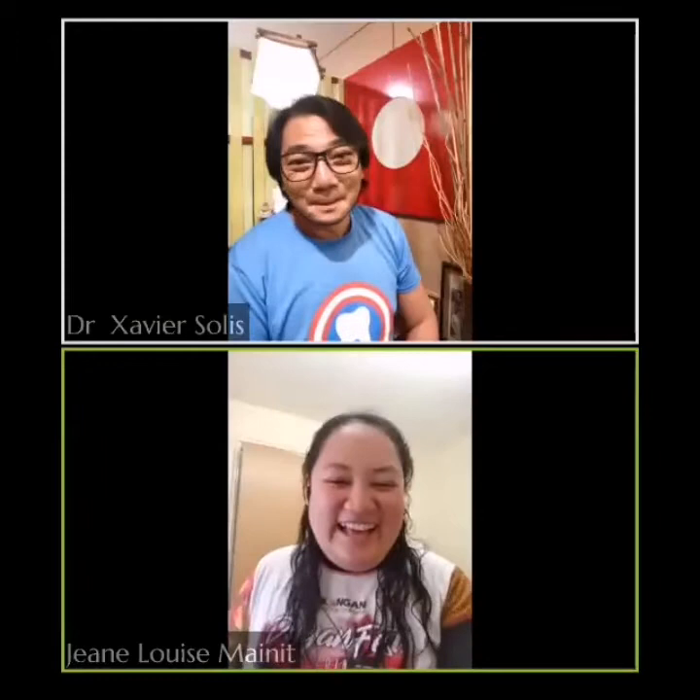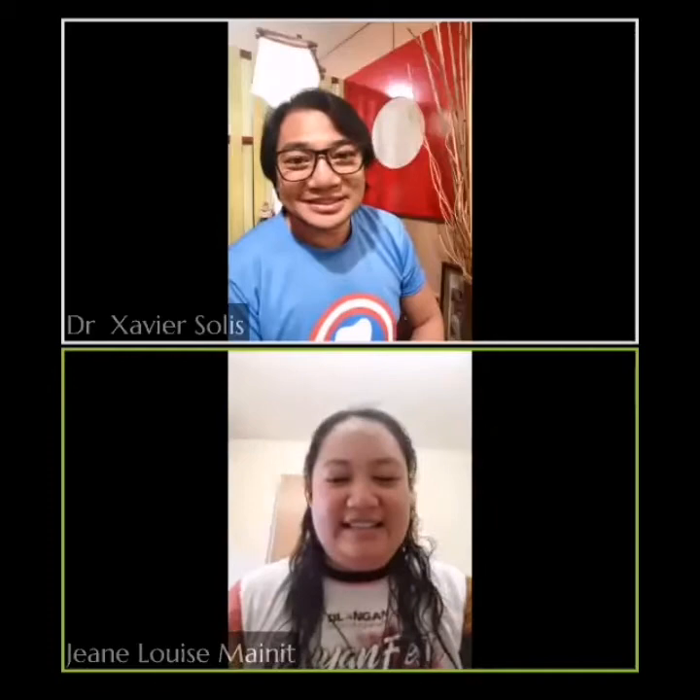Currently it's raining here. I was not expecting this type of weather because the other day it was fine. I am based in Bury St Edmunds, in Suffolk. We are about two hours away via train from London.